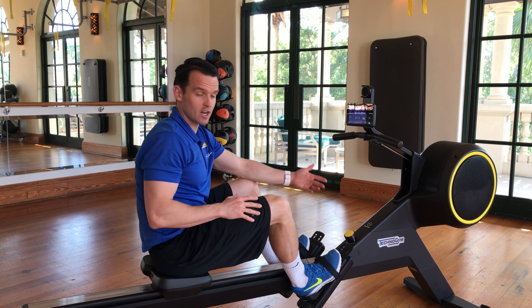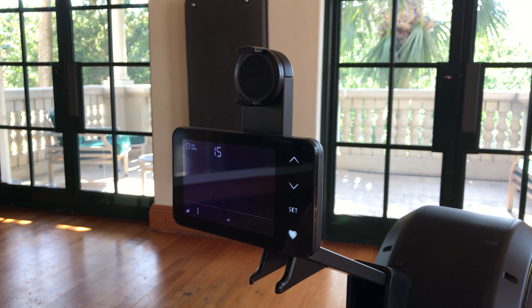If you were to grab that handle from the top, you can start rowing, and obviously you can row for time or distance. You can set this on the screen by pressing set and changing that arrow up or down, depending on what goal you want to set yourself during your exercise.